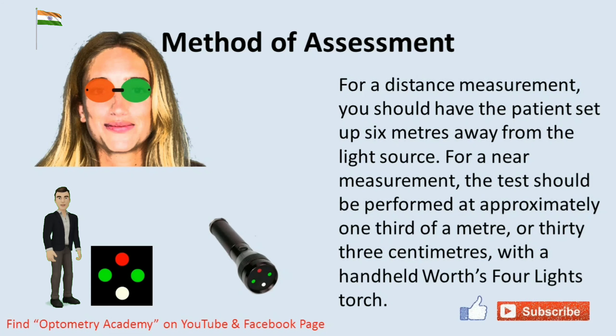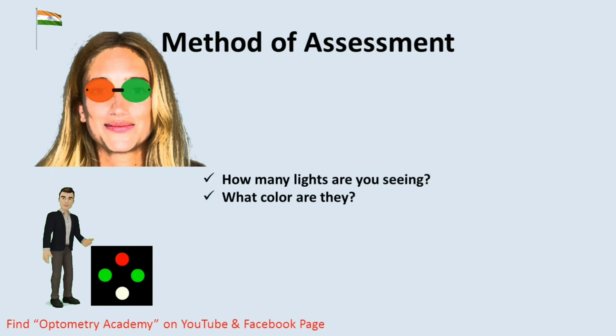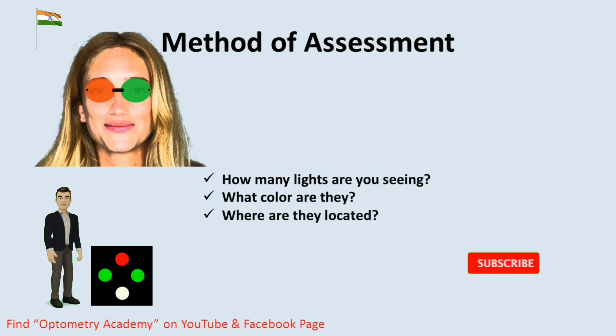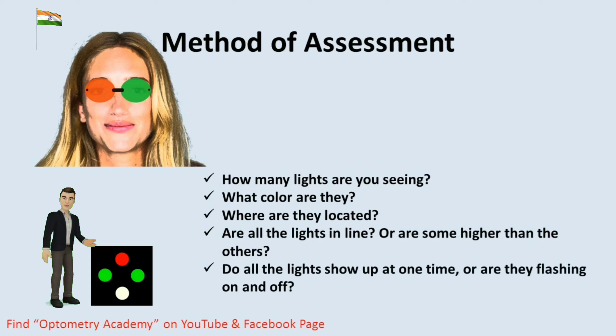Before the optometrist starts to perform interpretation of the W4LT test, it is very important to ask the patient — usually a child — a series of questions. These questions are essential: How many lights are you seeing? What colors are they? Where are they located? Are all the lights in line or are some higher than the others? Do all the lights show up at one time or are they flashing on and off?